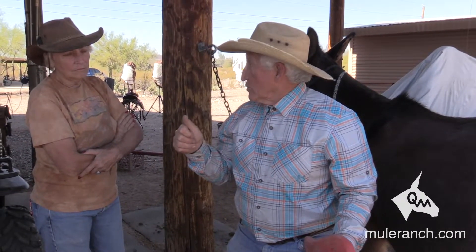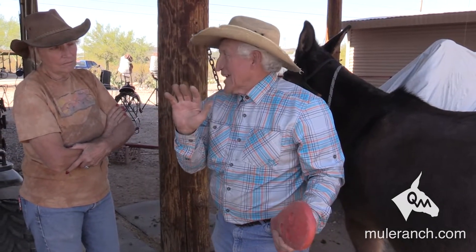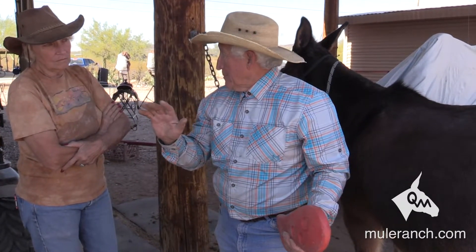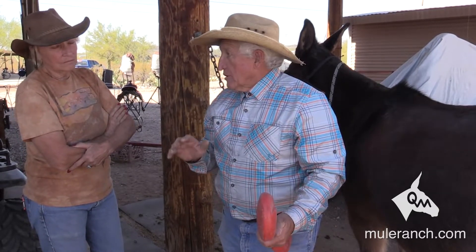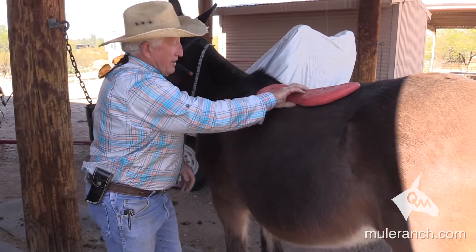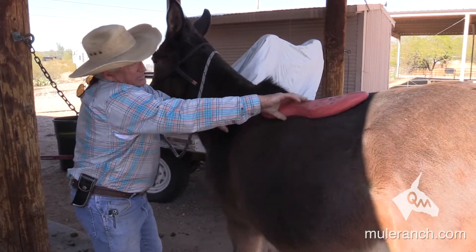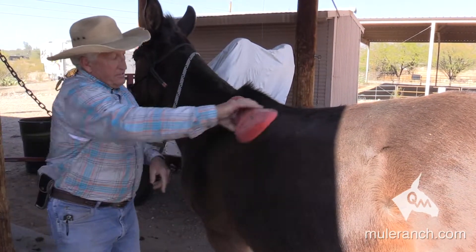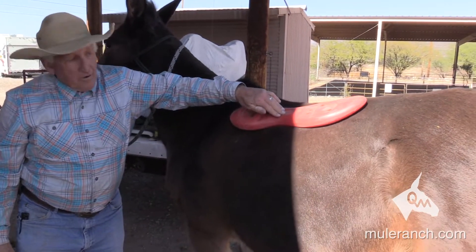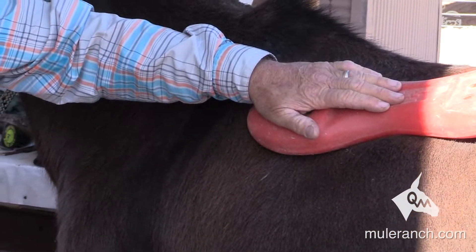We're starting to get into the gaited horses, which really isn't a whole lot of difference, and we're starting to get into the Arab type — a little narrower — but a bar is still a bar. Now we take the horse bar and put it on there. You see it? I can't get my hand in there. What do you think caused this problem? This bar going into there. Now if we take and tighten up the cinch on it, that makes it worse.